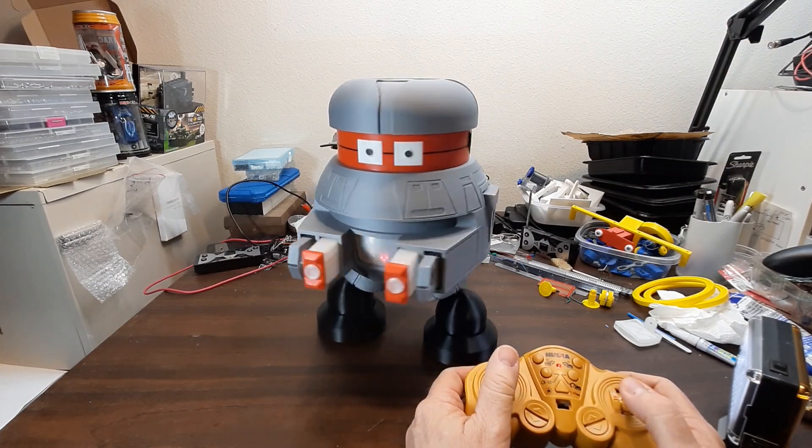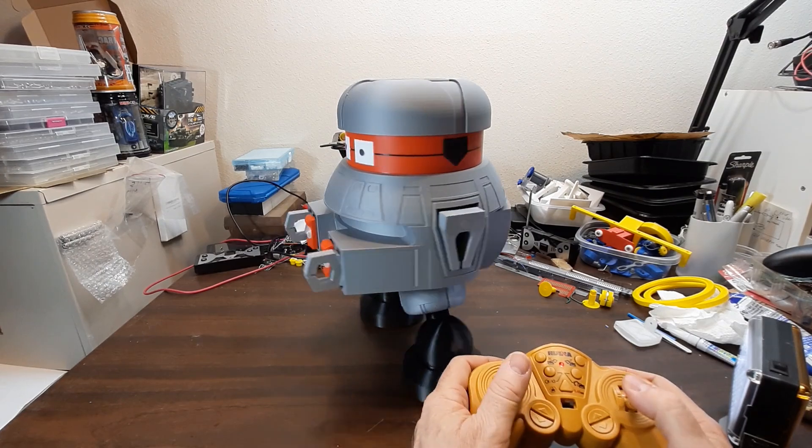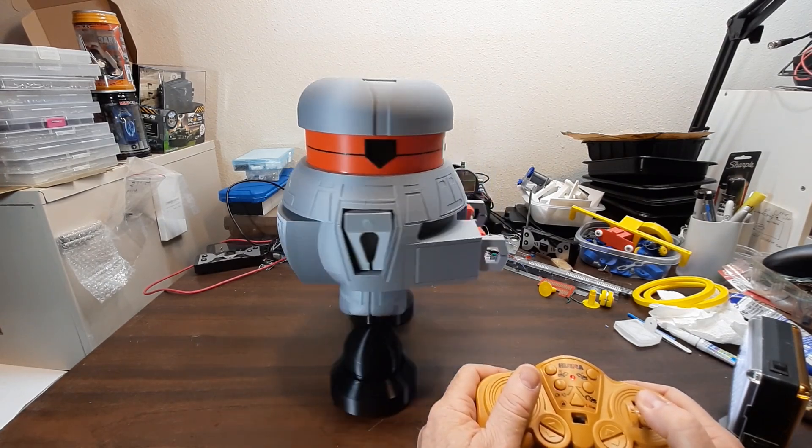Drives really well, controls really well — kind of fun to play with. I would have liked to have had it when I was a kid.